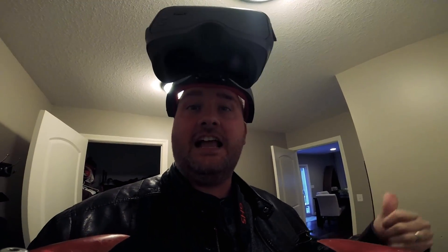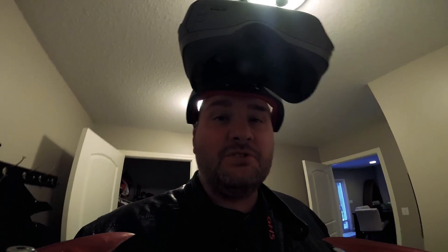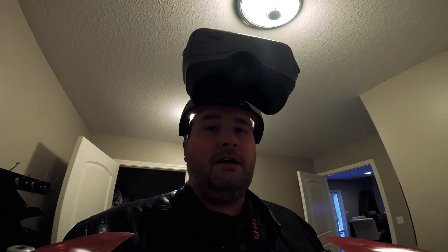I know I look ridiculous. Don't make fun of me. I literally just got done making the DJI goggles latency test video and I hadn't really flown with these goggles yet. I had just done like a pass around the front yard just seeing how they work, and so I got them charged up. I went out and flew a battery and I was so blown away by the range I got that I wanted to go ahead and make my range test video.